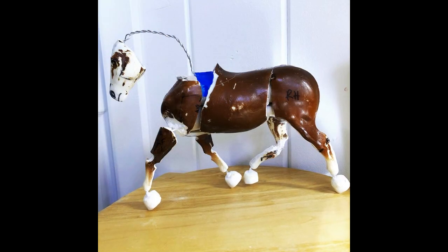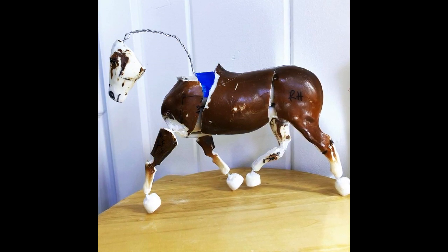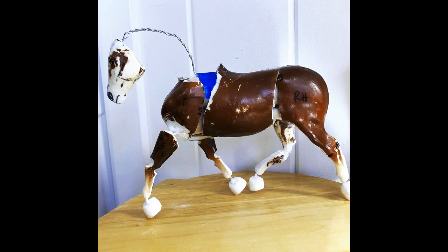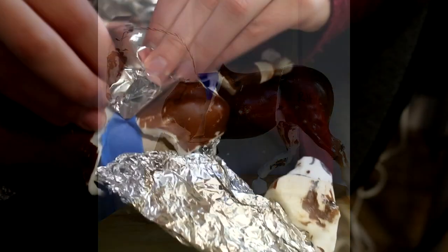Here you can see that the model stands well, attached with just the hot glue. Obviously I've used wire and super glue for the feet and some of the leg reattachments as well as the head — I have separate tutorials on this and I will link some of those in the description below.